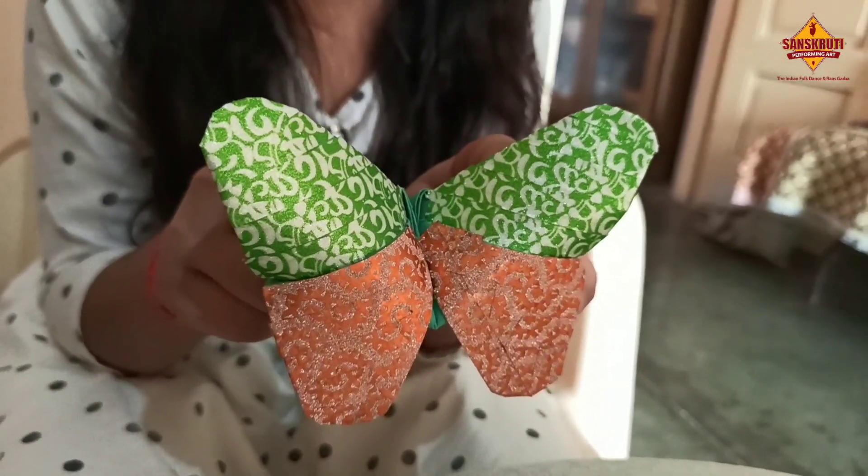Beautiful butterfly is ready! Please like and share my video. Thank you.